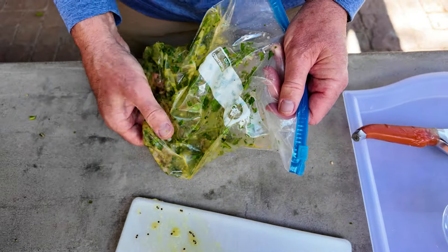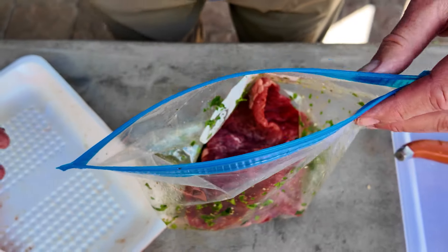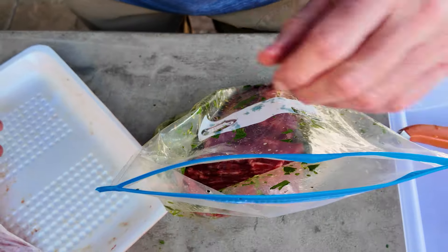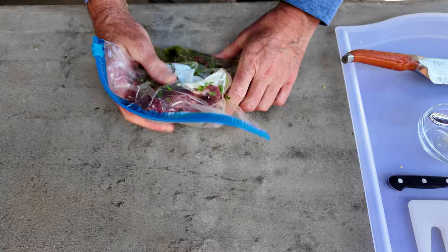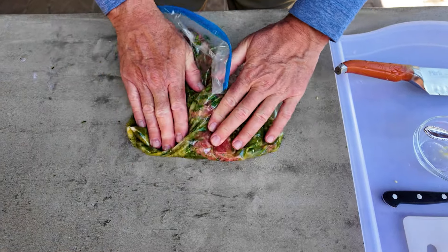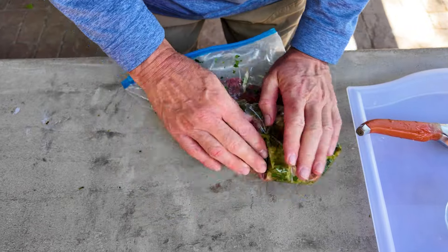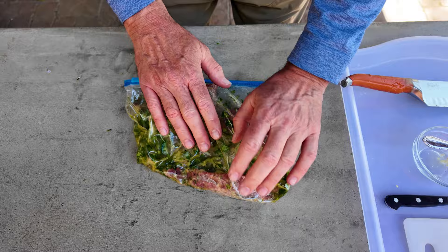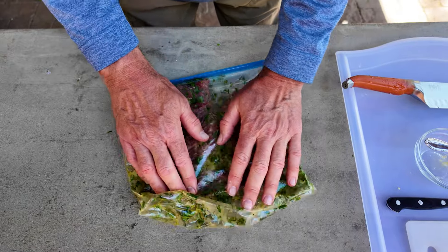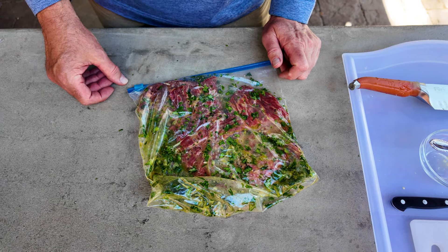Now we're going to take the flap steak and add it to the marinade — take the second piece as well. We want this in here at least an hour, preferably overnight. Zip up the bag and get everything covered on the flap steak, making sure it's all spread out evenly. Then we're going to put this in the fridge — at least an hour, best if it's overnight. I'll meet you back at the grill.